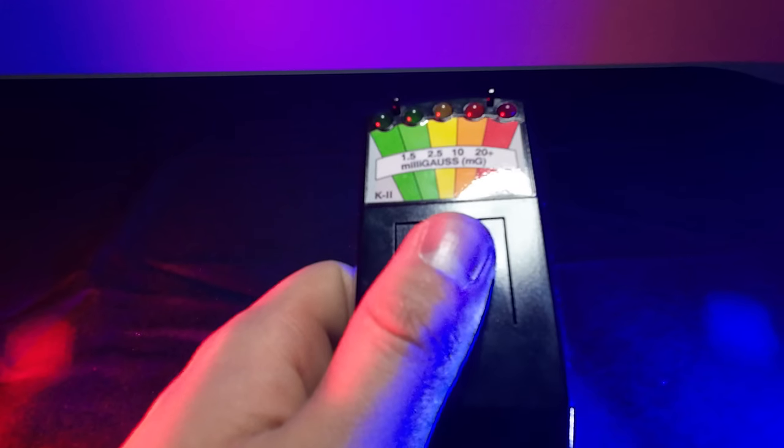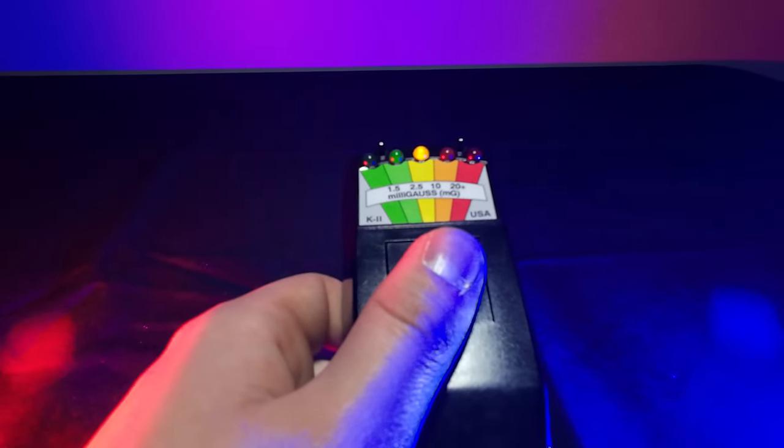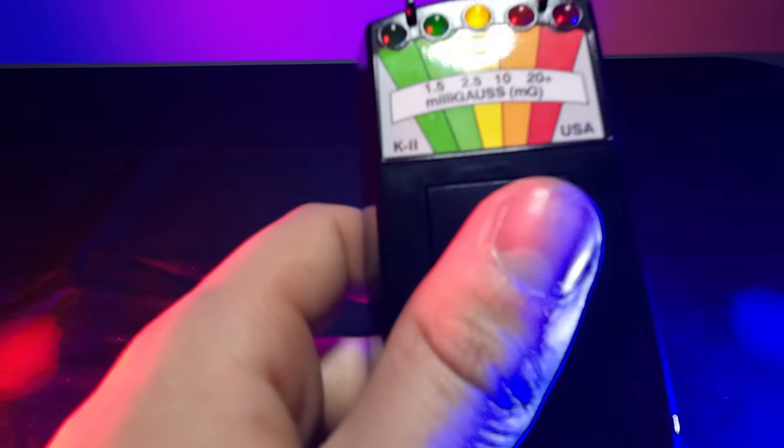How the EMF meter works is basically it detects electromagnetic energy. The more electromagnetic energy that is around the meter, the more the lights on the meter will spike and go up.